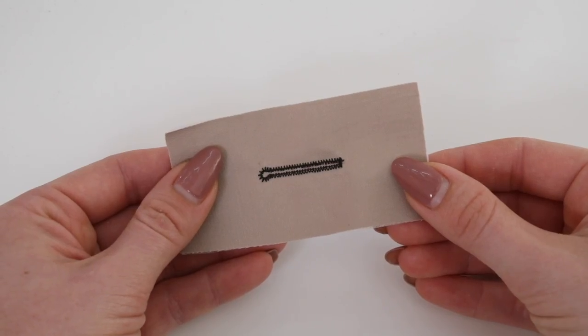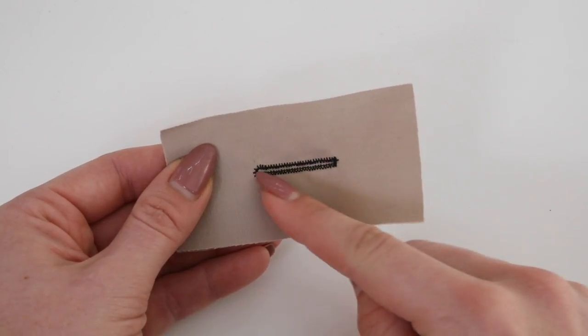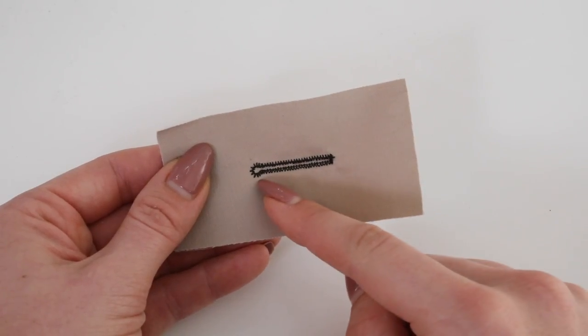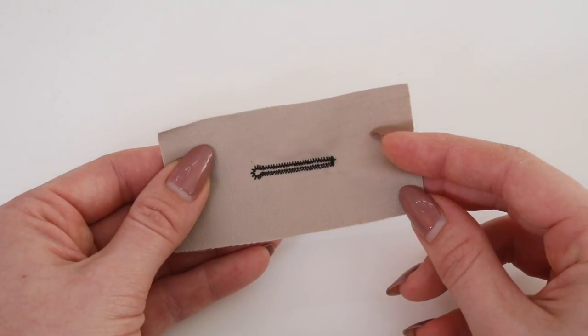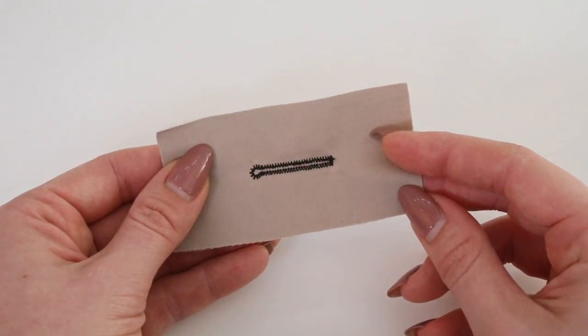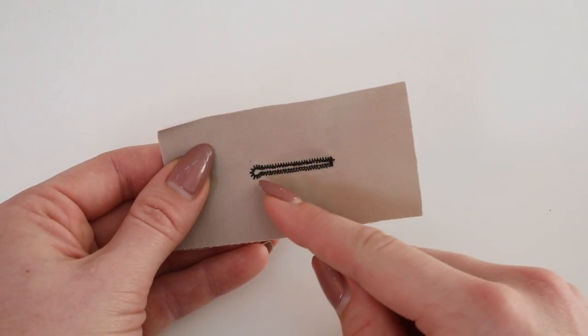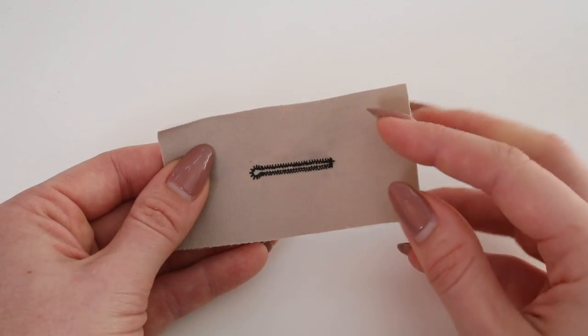This is an example of the keyhole buttonhole that we're going to be completing. As you can see the majority of the buttonhole is very similar to a standard buttonhole, but there is a circle or eyelet shape on the one side. This is to accommodate the larger buttons. Now keyhole buttonholes always need to be placed horizontally on a garment, and the keyhole shape should be facing the centre front of the garment.